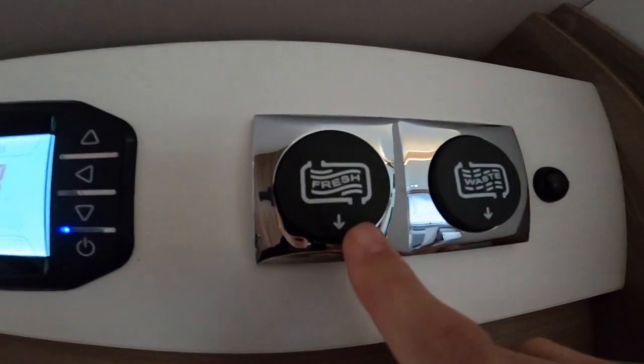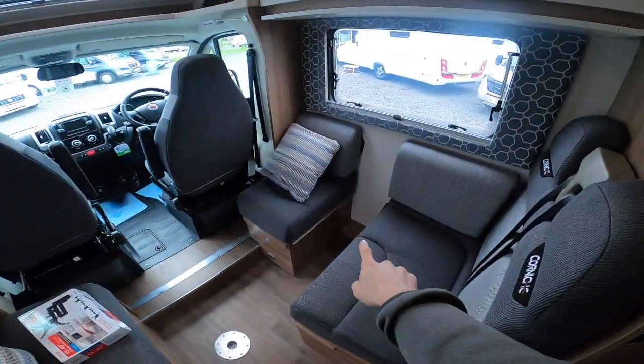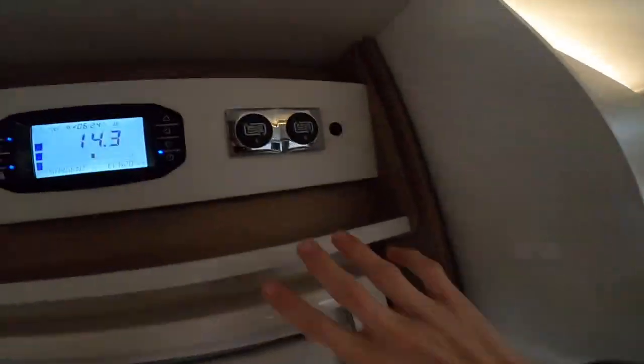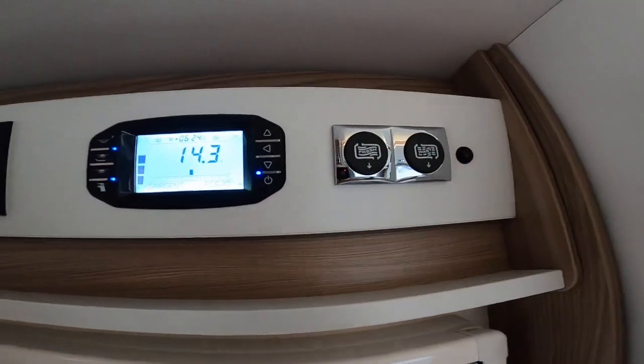Once inside the motorhome, above the habitation door you've got your fresh water drain — press this to drain the fresh water off. Press the other switch to drain your waste water as well. You drive over a grid and hit them to drain the water. You'd want to drain that off in the winter when you're not using the motorhome.